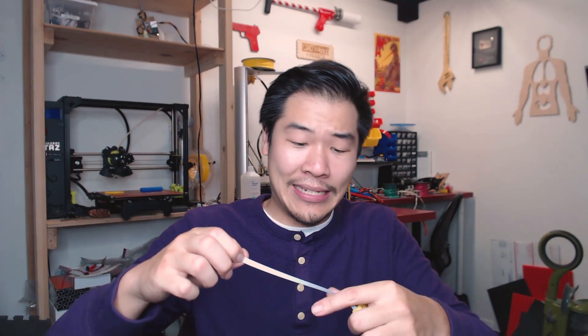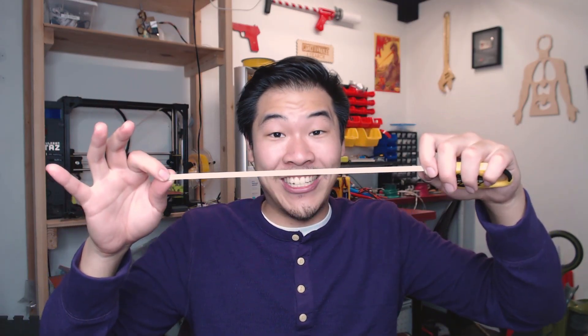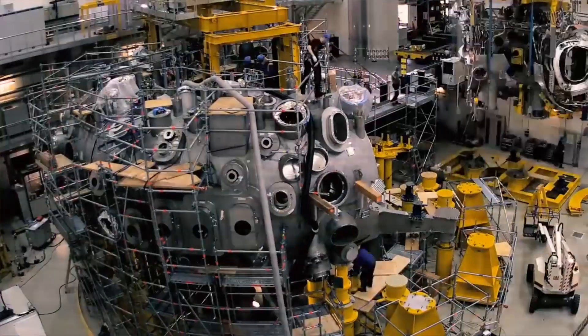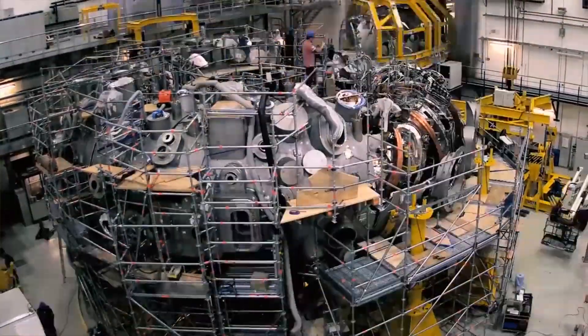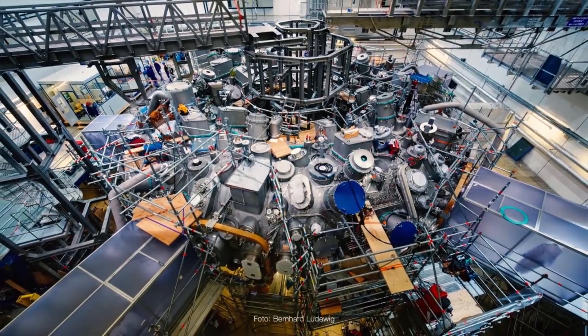These two temperatures are 30 centimeters apart — a little less than a foot. So on one side, you've got something that's about nine degrees warmer than the absolute coldest possible temperature in the entire universe. And on the other side, you've got a temperature that's about four times hotter than the center of the sun. And your head would fit in between those two extremes.